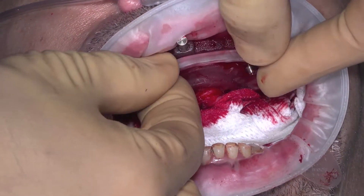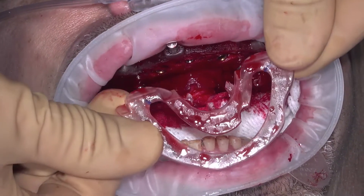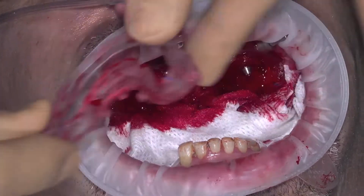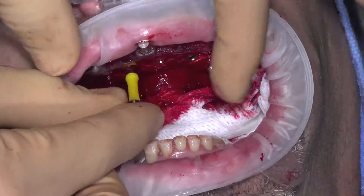Once all the angled multi-unit abutments are seated and tightened into their correct position, remove the angle rotation guide and begin to seat the straight multi-unit abutments. Most straight multi-unit abutments have a plastic carrier attached to them to allow delivery directly into the implants.